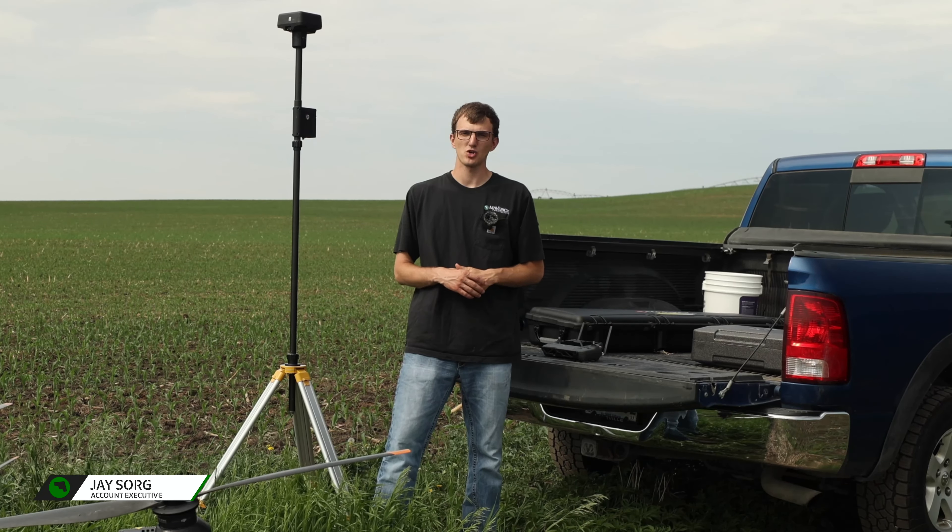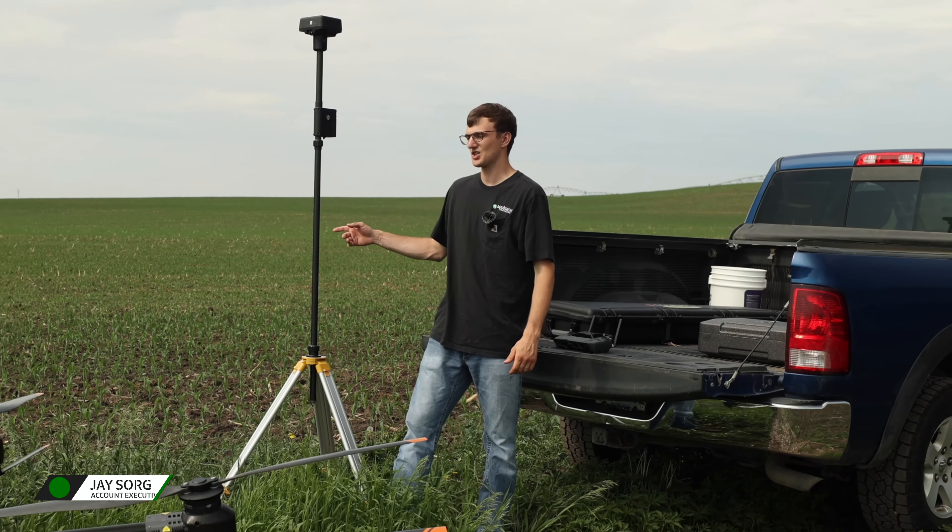Hey guys, it's Jay with Maverick Agriculture. Today I'm going to show you how to connect your RTK base station with your T40 drone.